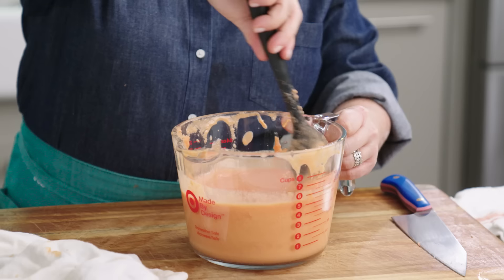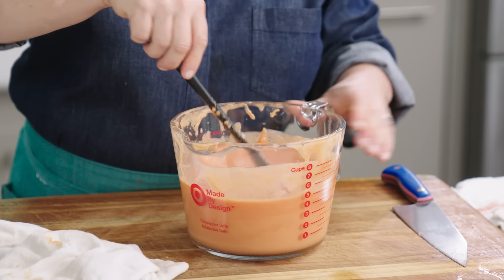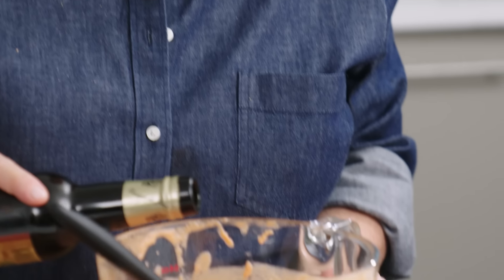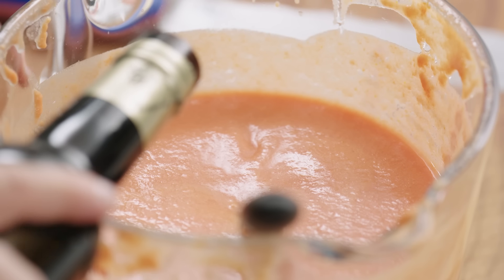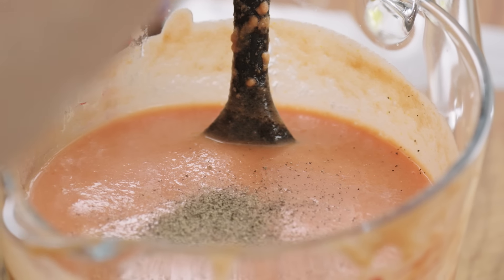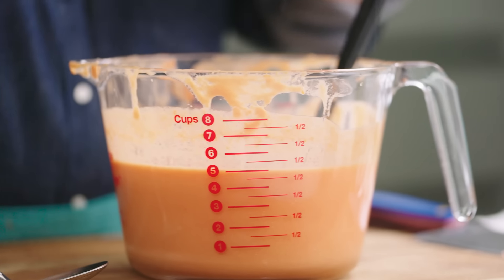Look how silky smooth that is. Now before it goes into the fridge to chill, we're going to flavor it with just a little bit of sherry vinegar — sherry vinegar and tomato soup is kind of a classic — just about a teaspoon. We'll season it with salt and pepper both before and after chilling, because this soup changes dramatically in seasoning once it's cold.